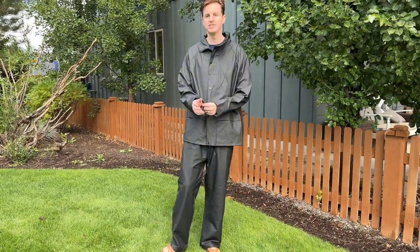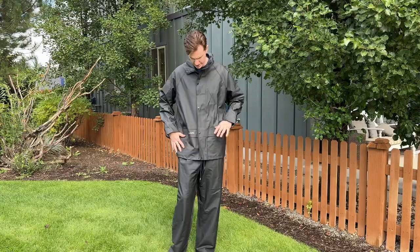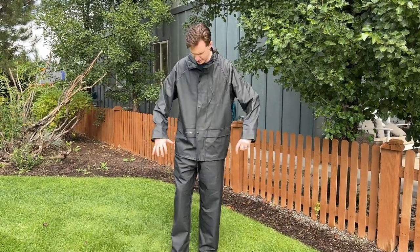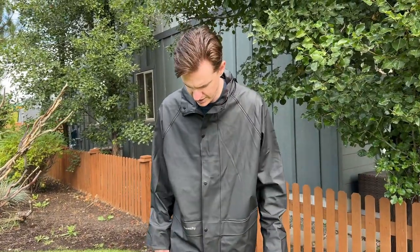Overall it's pretty cool. It's definitely a heavier weight rain jacket. This is a large size but fits me pretty well — it might be a little bit big, so think about that as you size it.